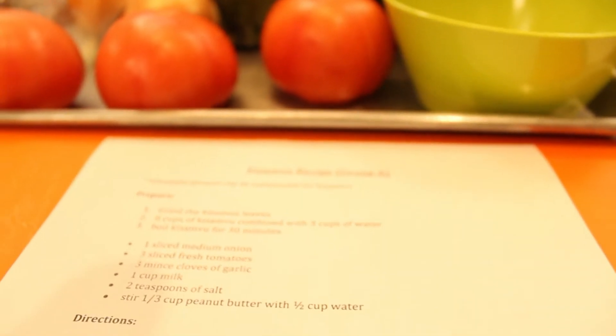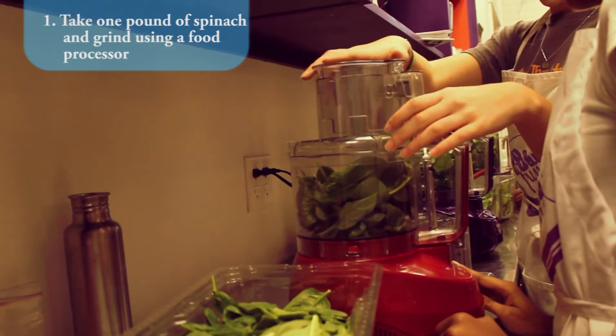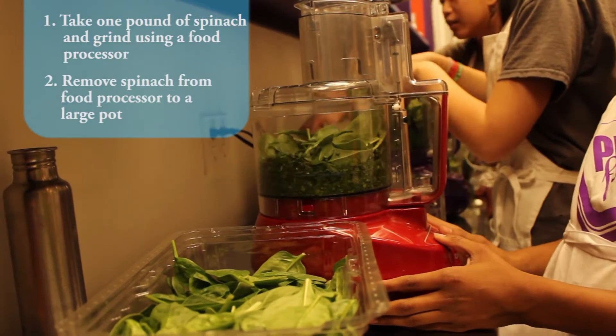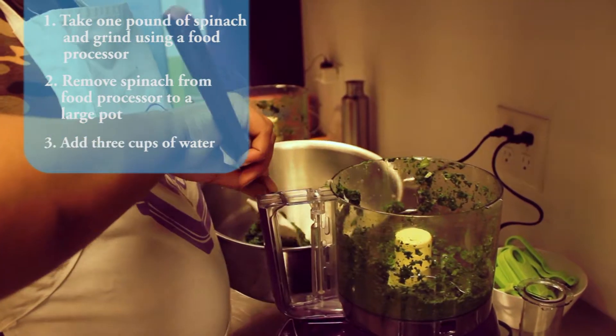Since we don't know where to find Casado in Virginia, we will be using spinach in its place. First we will take one pound of spinach and grind using a food processor. Next we will remove the spinach from the food processor to a large pot and add three cups of water.